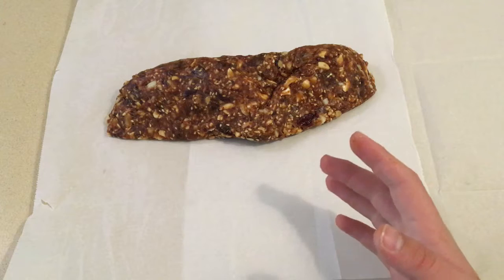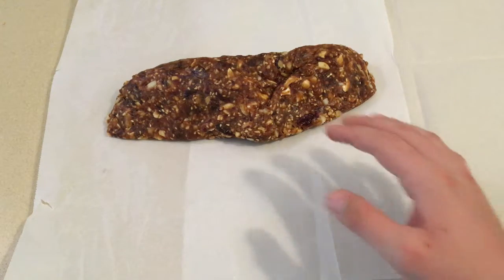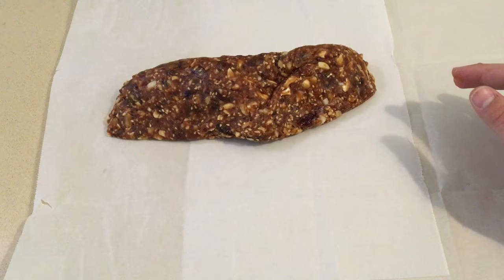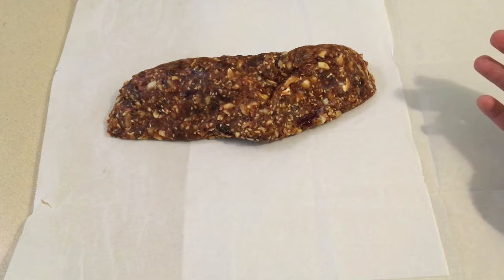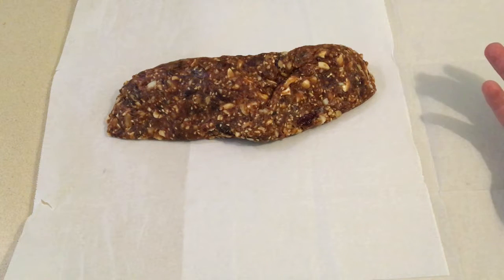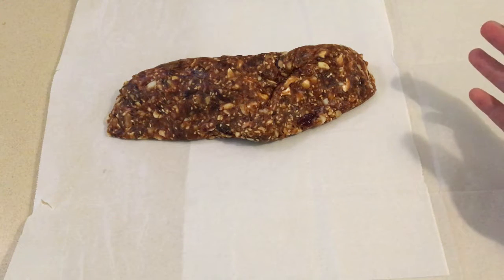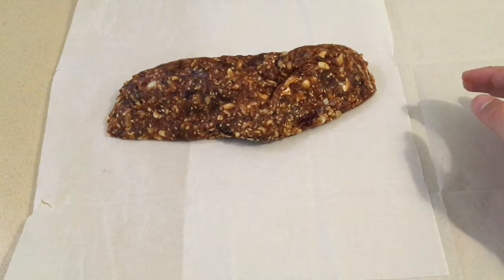Now what you want to do is take baking paper and start rolling it into a kind of tube shape. When you're finished, you basically just put it in the freezer and it's ready. You just pull it out of the freezer, cut it, and you can eat it whenever you want. I'm going to roll it up and put it in the freezer for an hour.